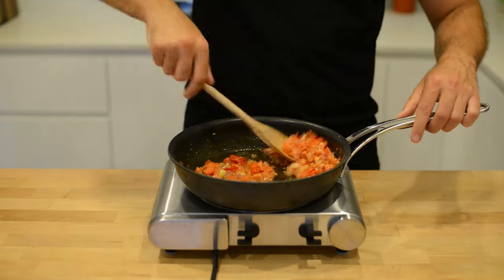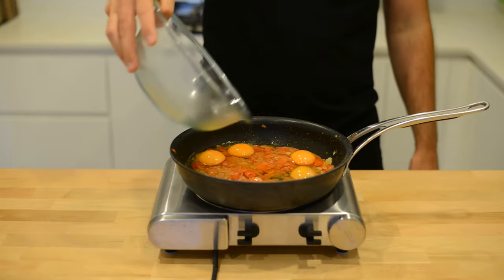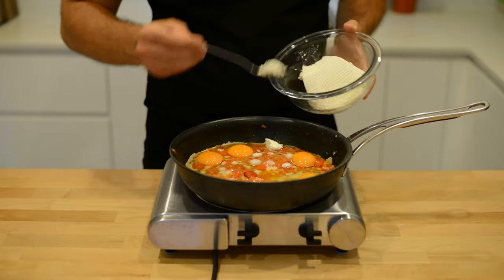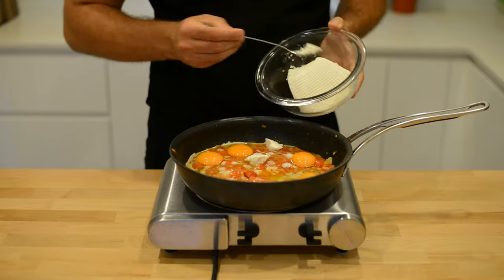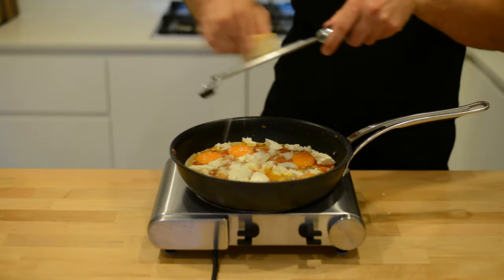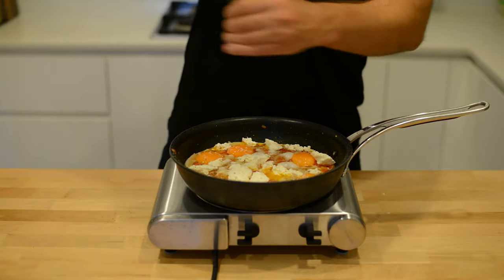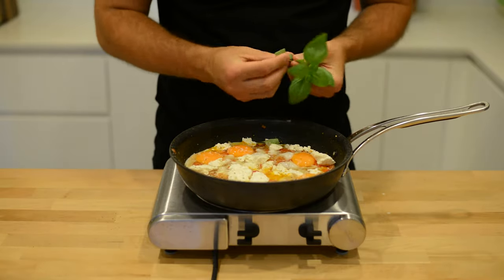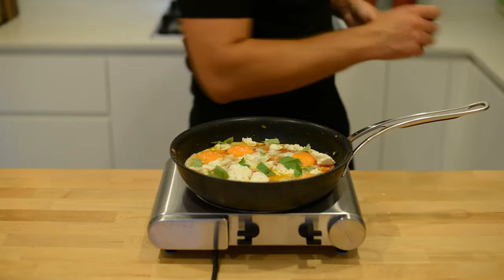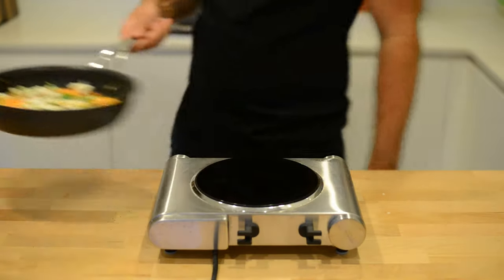Once the garlic goes nice and crispy, turn your heat off and add your eggs — I'm using four, but add as many as you like. Spoon in some fresh creamy ricotta cheese, followed by a small amount of grated parmesan cheese. Some salt, some pepper, and tear in some fresh basil leaves in and around the eggs. Add a small drizzle of olive oil before adding to an oven for three minutes at 220 degrees.